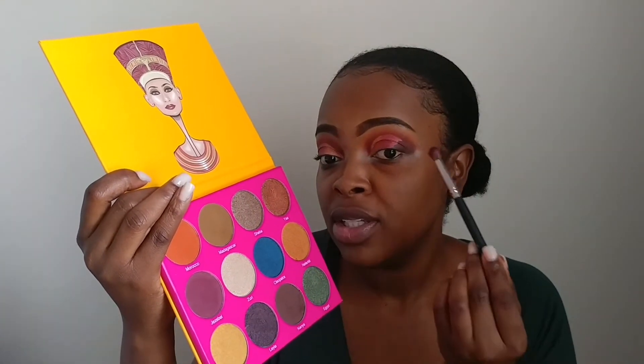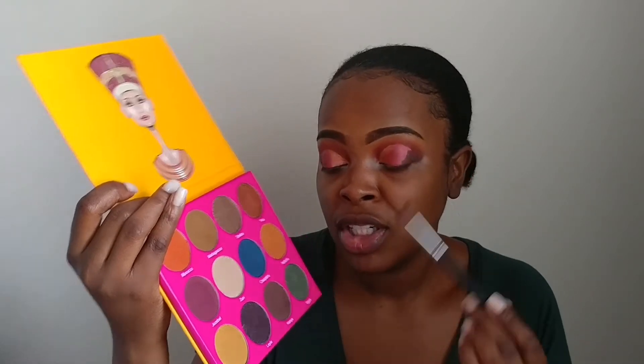Now I'm going to use Kenya and blend together the outer corners with the middle shade.